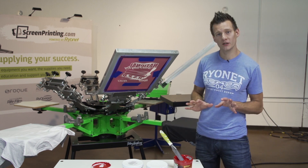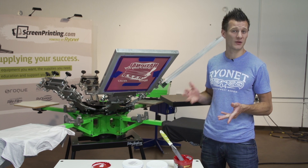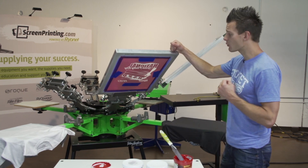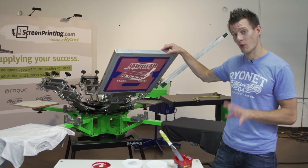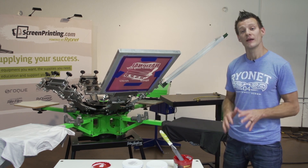This ink can be printed through a 160 to a 305, maybe even a little bit higher mesh — even a 330. The ink works very nicely in the screen and it doesn't dry very fast, so as long as you keep a healthy amount of ink in the screen, it works nice.